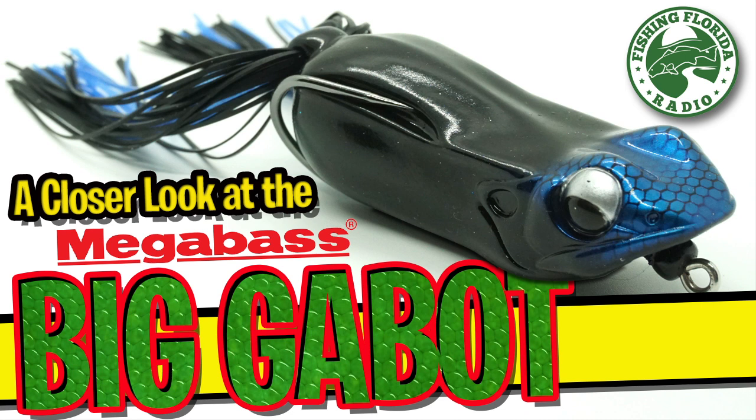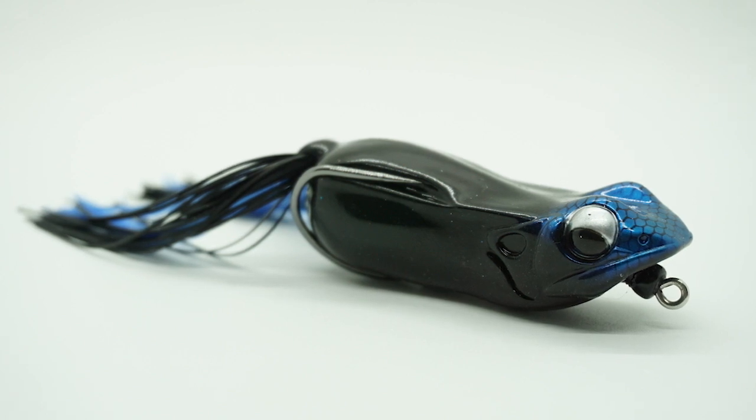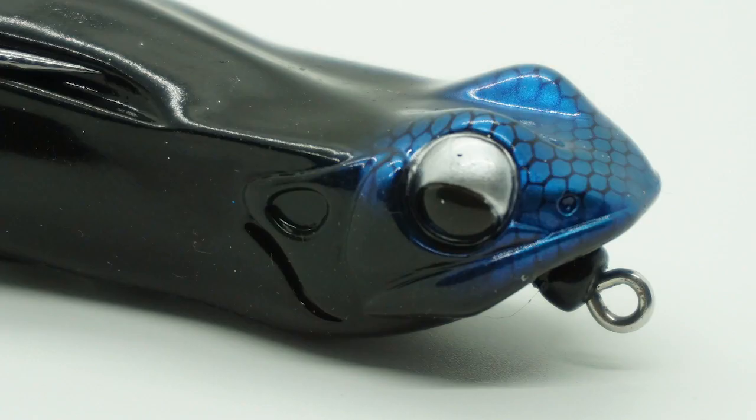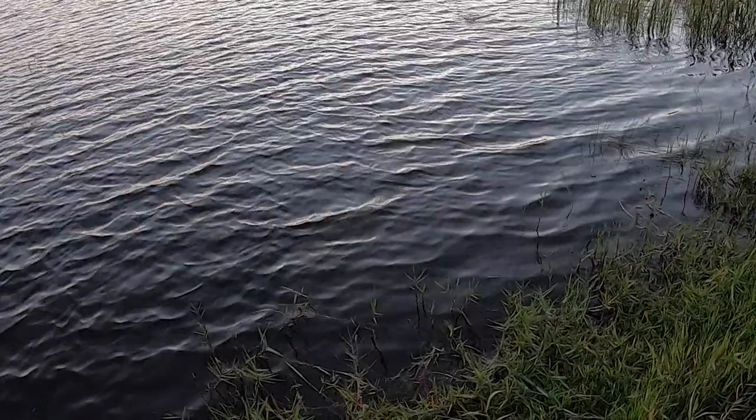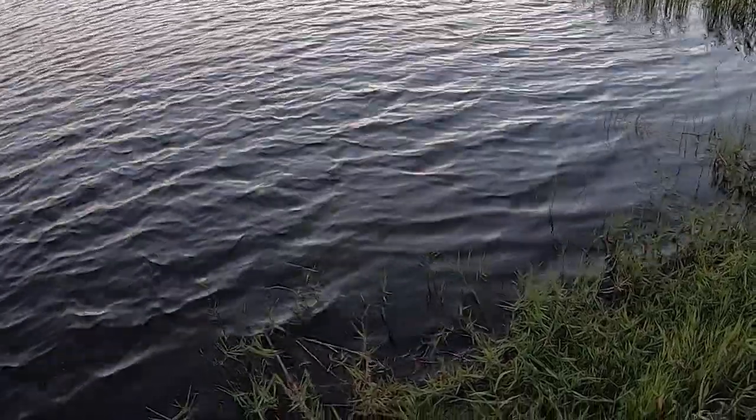Today we're going to take a closer look at the Megabass Biggabit. The Megabass Biggabit is a hollow-bodied frog designed to be a one-of-a-kind, versatile bait. The Biggabit can be used in a multiple of forms and actions. When walking the dog, the frog spits water at the front because of its catamaran mouth design.